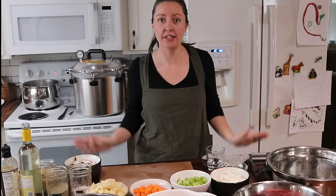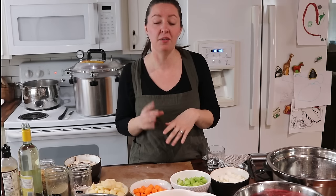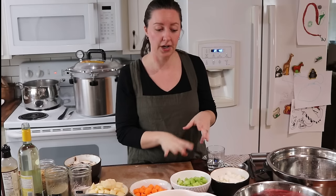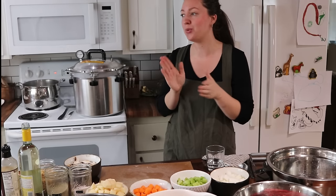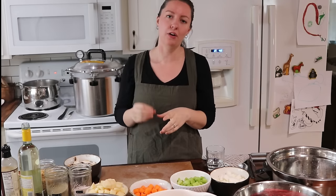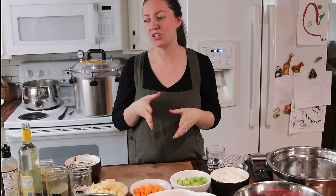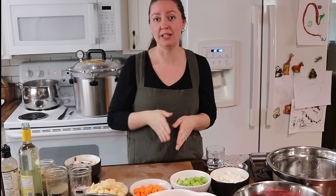Hello friends, Kelsey here from Seed and Sparrow Homestead. Welcome back to my channel. If you've been around and seen a few of my videos before, you know I've got a goal this year to put more shelf-stable convenience type food on my pantry shelf and into my freezer. So that is what we are working on today.